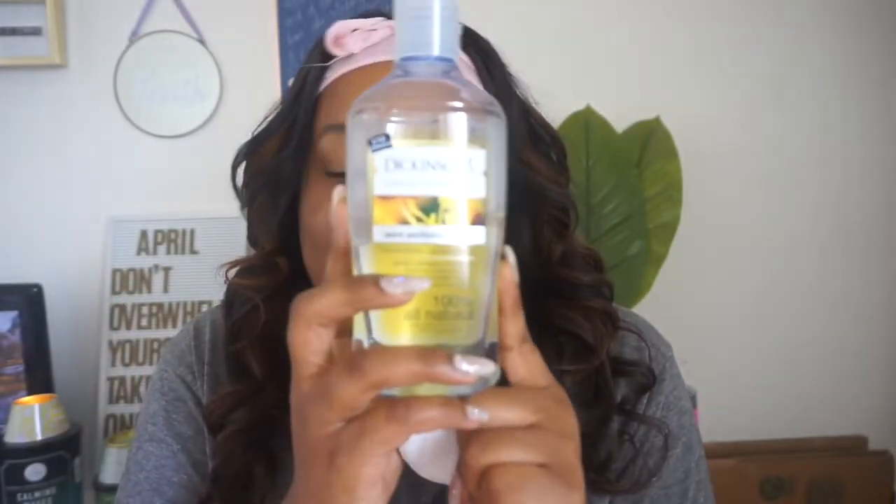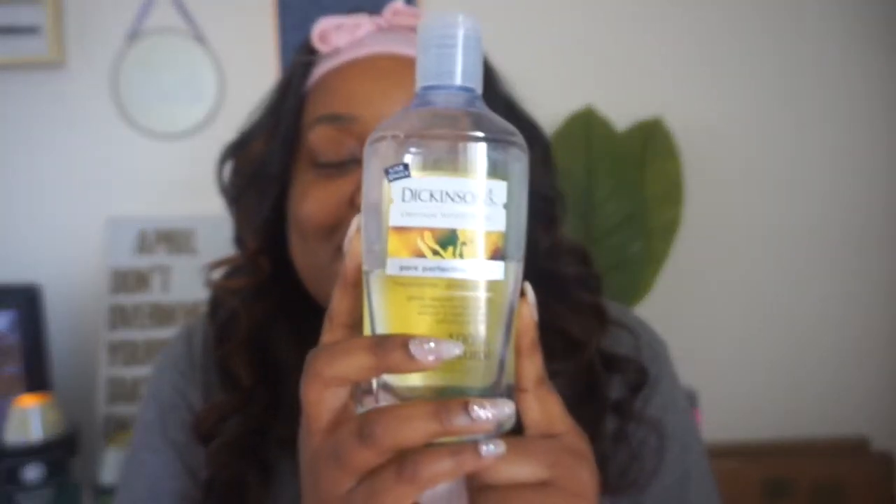So I'm going to first start with Dickinson's Witch Hazel to refresh and tone my face. As I got older, I realized I have developed moles all over my face — like everywhere. Here, here, and then here. It's so weird.